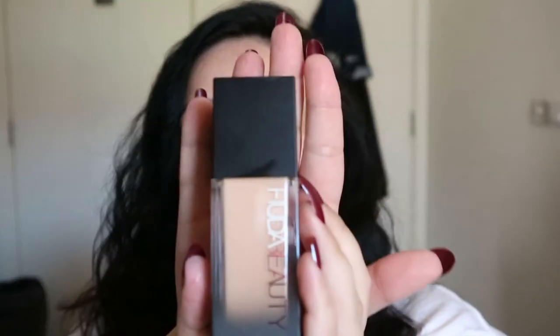Hello everyone and welcome back to my channel. I hope you guys are doing really well. Today I want to review and test out one of the most highly rated and reviewed foundations I have ever seen on the internet. The foundation I want to review today is this lovely one from Huda Beauty.